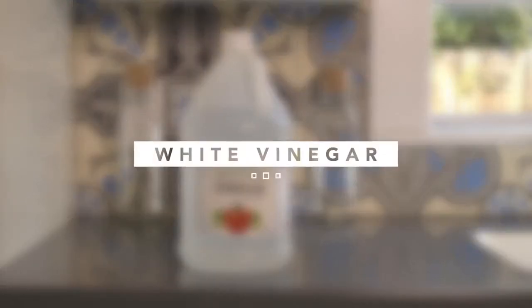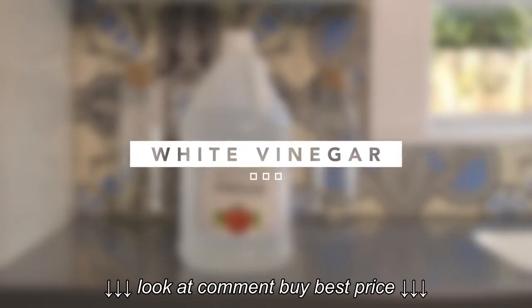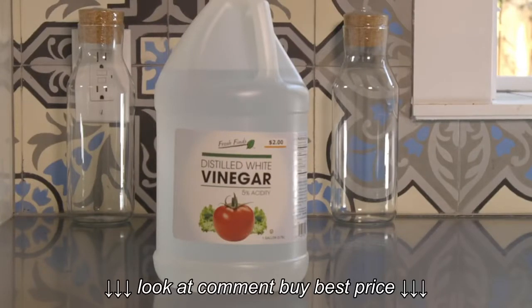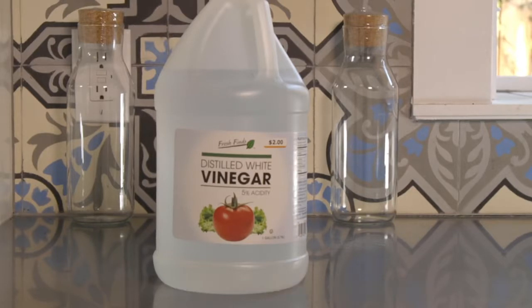The second ingredient you'll need is white vinegar. White vinegar has antibacterial and deodorant properties. With the addition of white vinegar, you want to be extra careful not to get any shampoo in your dog's eyes. Vinegar is mildly acidic and will burn your pup's eyes.